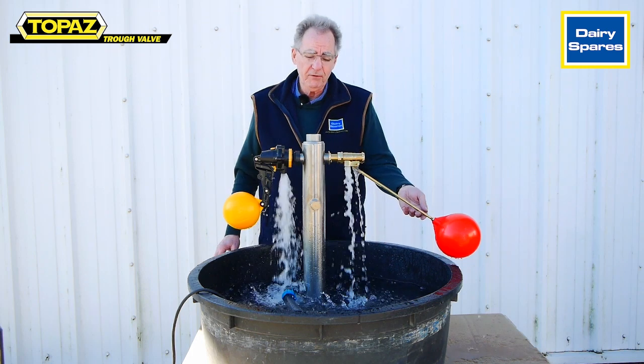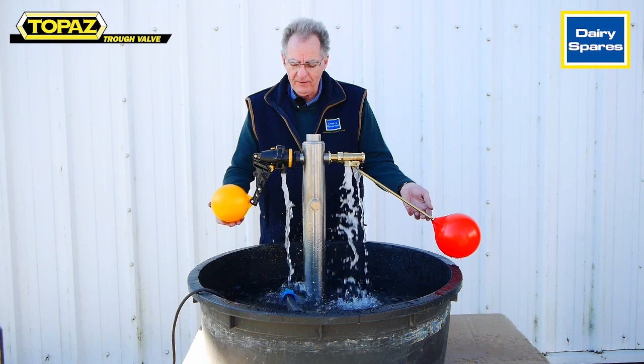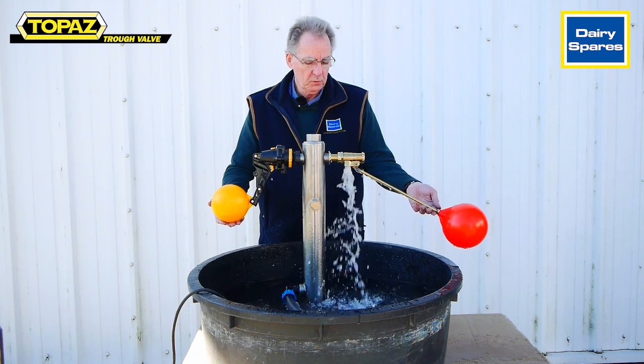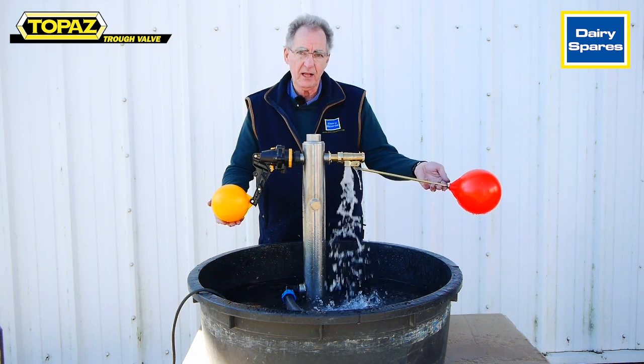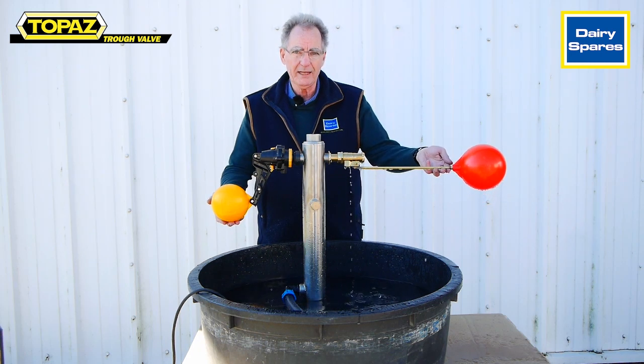Plus, with the Topaz you have an on/off action, whereas with the brass valve you still have the gradual restriction as it closes before it shuts off completely.